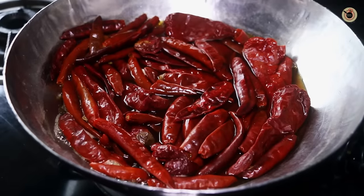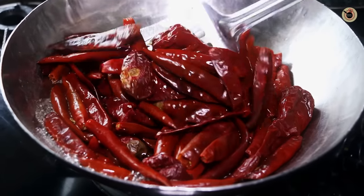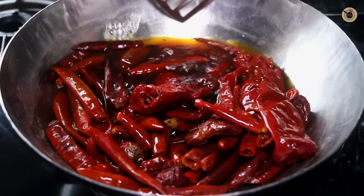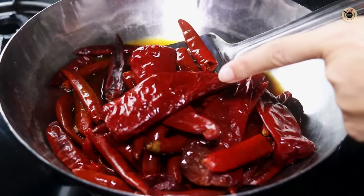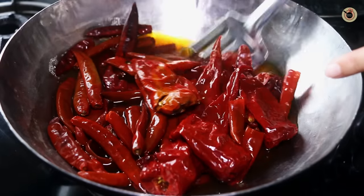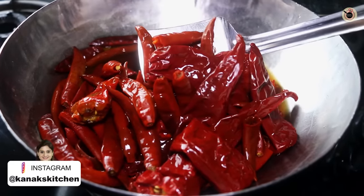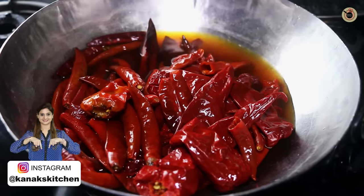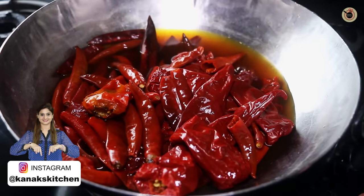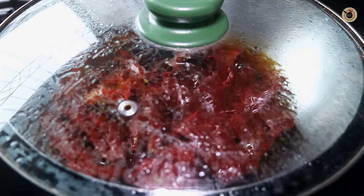After 5 minutes I'm going to remove the lid and check. You can see the chillies have become soft and they have soaked most of the water. The other advantage of boiling the red chillies is that you'll get a nice, soft and smooth puree while making Schezwan sauce. Now they have become nice, soft and tender. Switch off the flame, cover with a lid, and let it rest until it cools down to slightly room temperature.